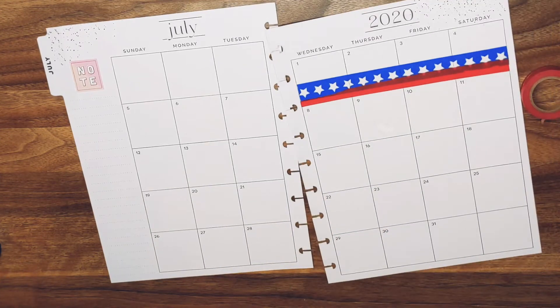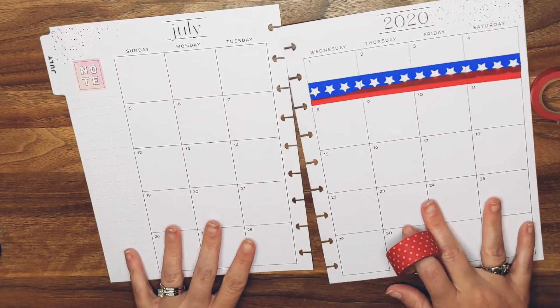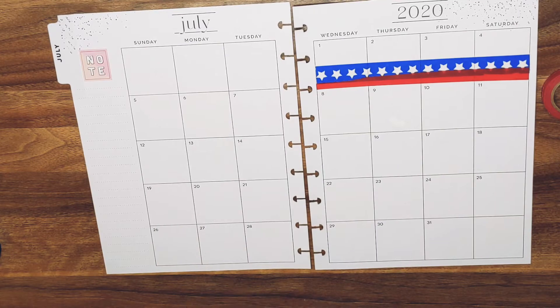It came with that one and it's a lot thicker so I don't even know you guys. And I've already torn it.